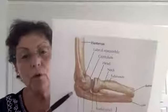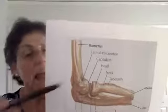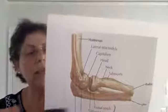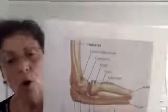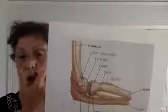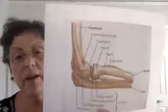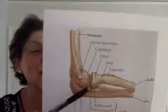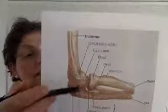The other bone of my forearm is my radius. I want you to look — my radius here looks like it is a disc. And you can notice that in this ulna bone, it also has a notch for this disc of the radius. That ulna is a tricky bone.